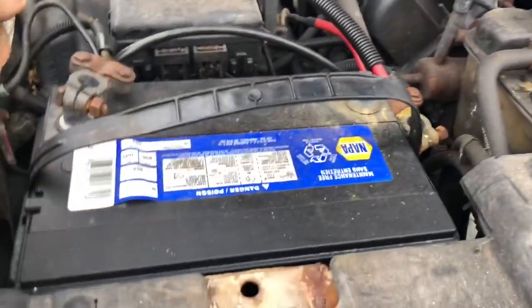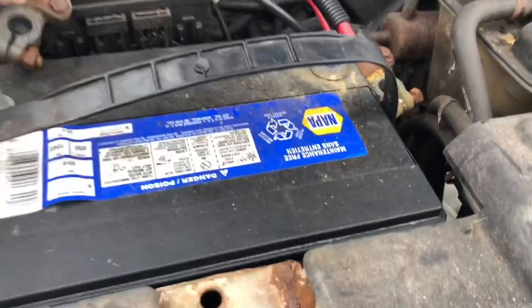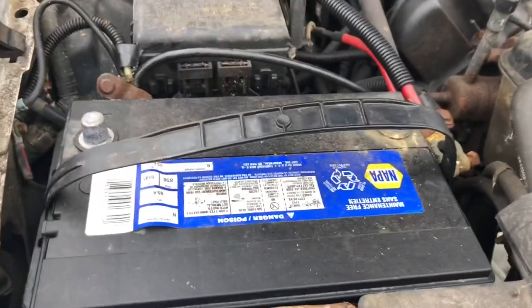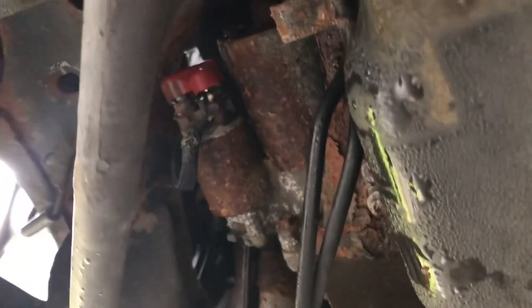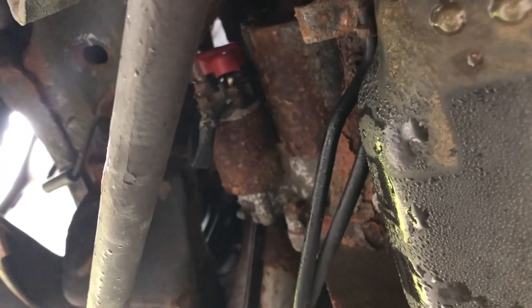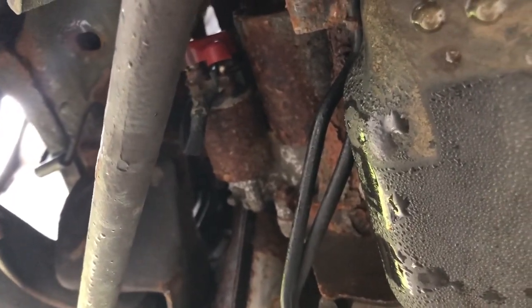When installing the starter or working on the alternator, always make sure to disconnect your battery. The battery is fully disconnected. So this is where the starter is, and I do in fact have the right starter — I confirmed the correct size.